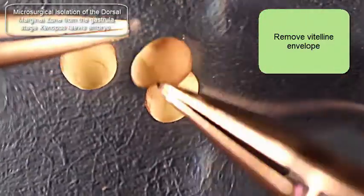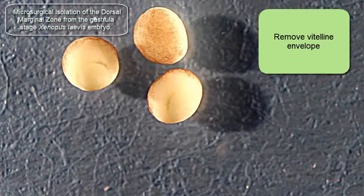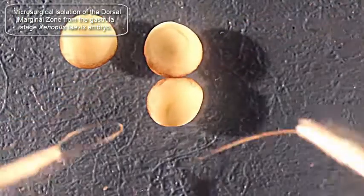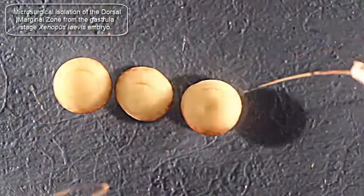And inspect the embryos for which ones I want to actually dissect. I'll take a look at them, roll them over, line them up, make sure that they're all the same stage, and then I like the middle one best.